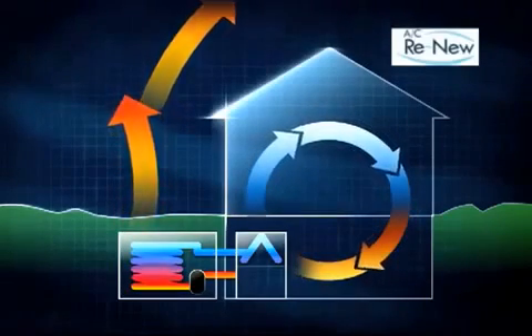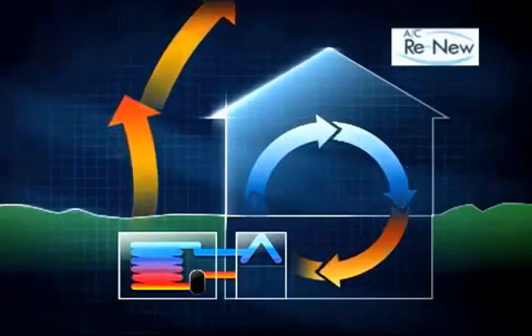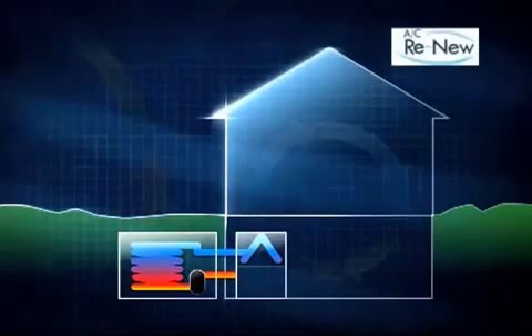As the Freon absorbs the heat, it is taken outside to a squeezer where the heat is released. The Freon then returns back to the house to absorb more heat. This cycle continues until the thermostat indicates the house is at the right temperature.